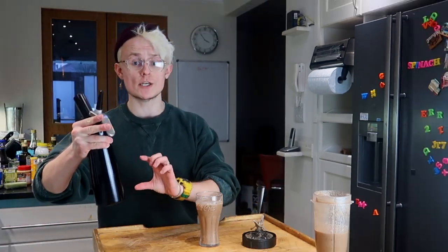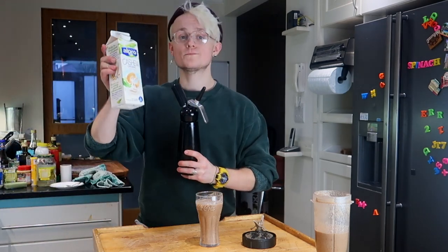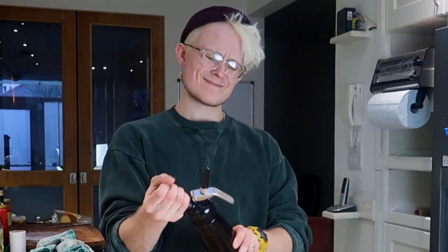I'm literally using the thickest vegan milk, which is cashew milk. And then I put a nitrous oxide canister inside and let's see — fingers crossed. I've not done this before.